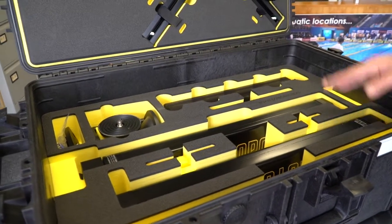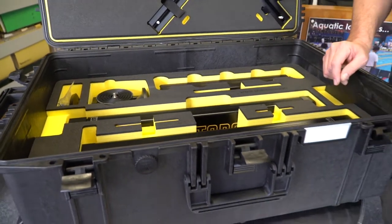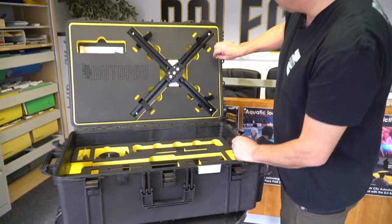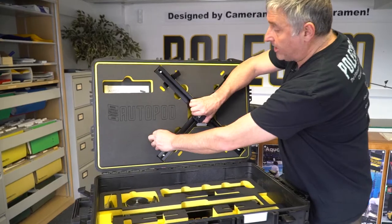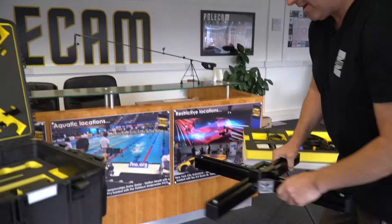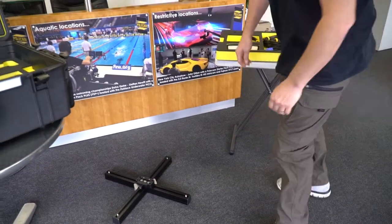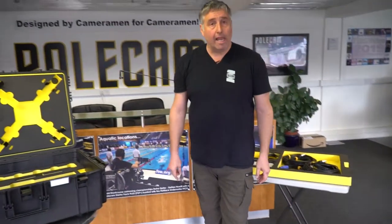To put it together we've tried to make it as simple and as easy as possible, requiring as few tools as possible. First of all, remove the lightweight base. There are two other bases available: a heavyweight 26 kilo base and a dolly on wheels.